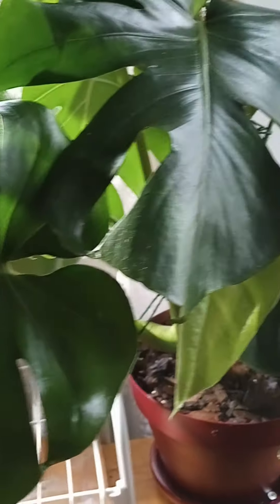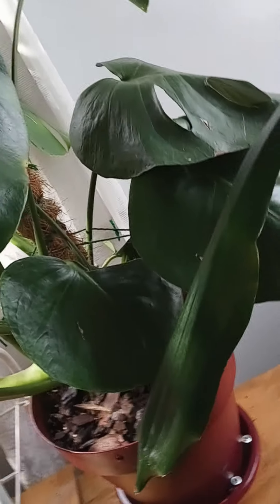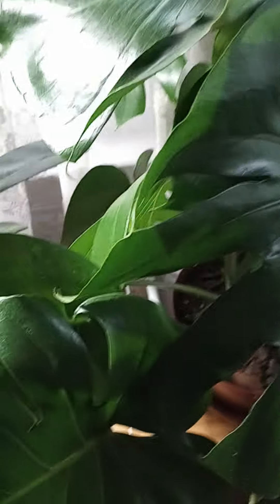This is the last plant inside, so all my plants that spent time outside for the summer are back in. This is the Monstera — it did very well. Now, as always, once you bring it back, it's almost too big.